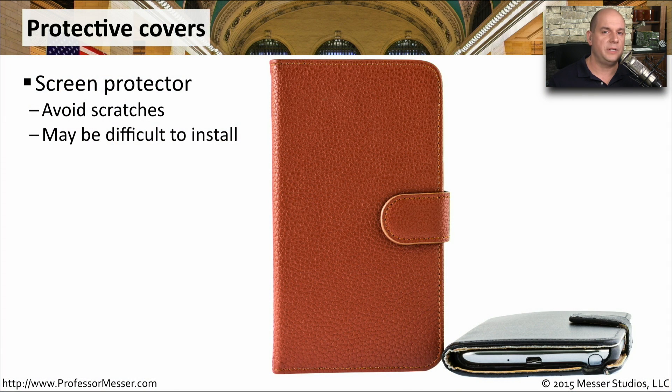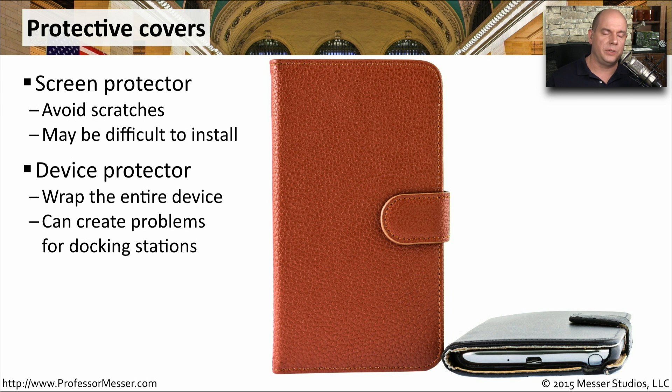There are also a number of protective covers we can get for our mobile devices. One common protective cover goes on the screen itself to help avoid any scratches. These can be difficult to install, but if done well, you'll never know the protective cover is over your screen. Another type of protective cover goes around the entire device, helping protect it if you drop it or it bumps into something, but this can create problems if you have an external docking connection and need to fit it into a very tight area.